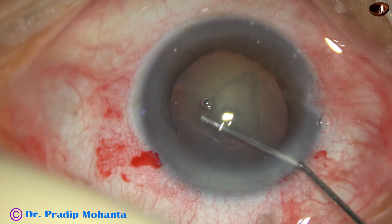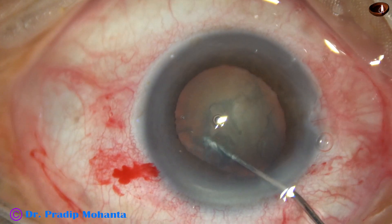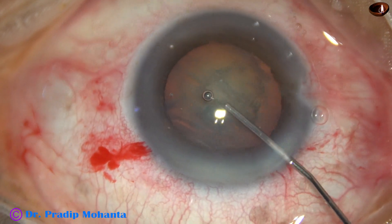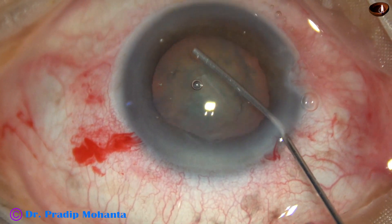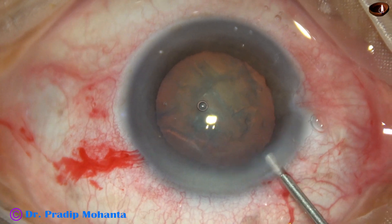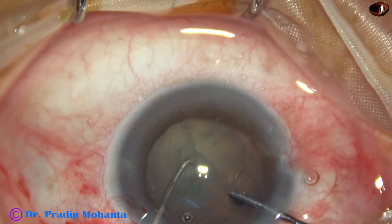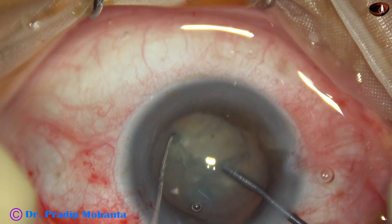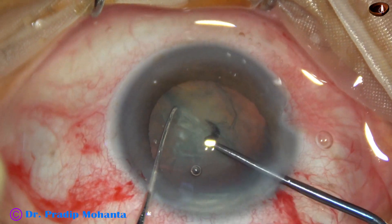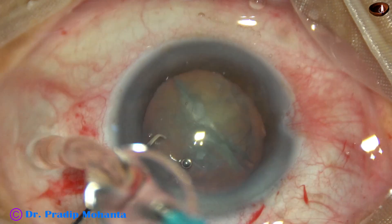This patient had trauma and is also old, so there can be generalized zonule weakness due to old age. Hydrodesection is attempted, but in such cases the capsulocortical adhesion is such that you fail to rotate the nucleus. I tried to do hydrodesection but it did not work. I tried another maneuver, but this was probably a bad idea because I could see that there was a gap at 11 o'clock when I tried it.